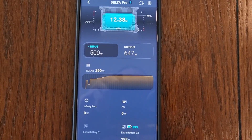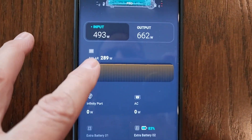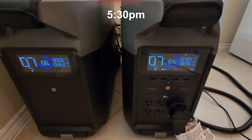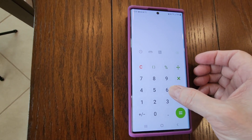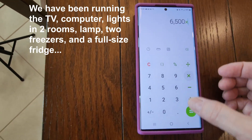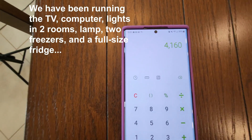I decided to add a fourth panel. With four 100-watt panels right now, they're bringing in about 290 watts. The main unit is at 64% state of charge and the extra battery is at 68%. Taking the lower number — 64% — 6500 times 0.64 gives me about 4000 watt-hours available.